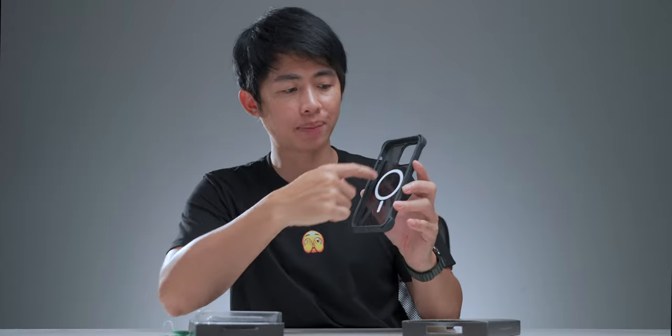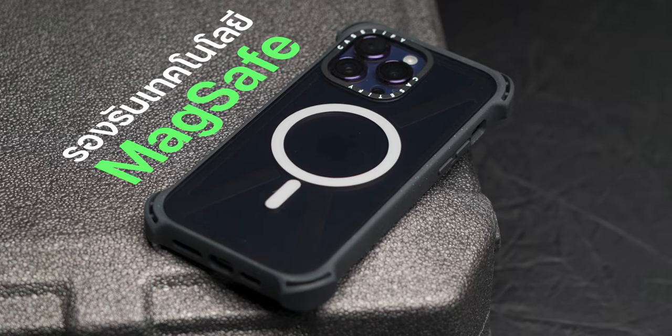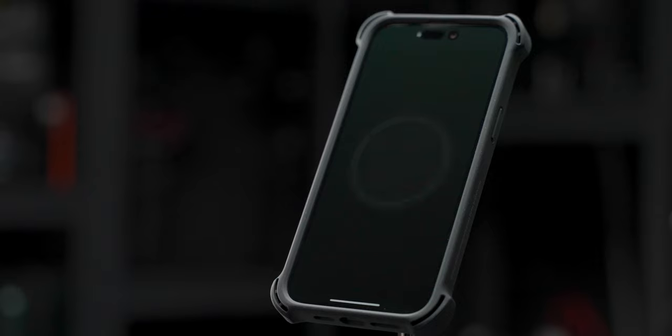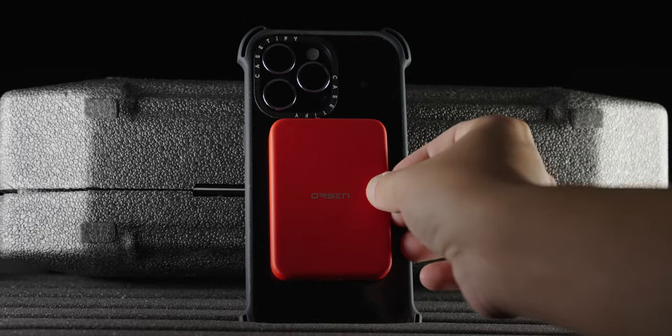On the back is MagSafe, which supports the iPhone 12, 13, and 14 series, so we can charge it with MagSafe. We can also use the iPhone wallet, MagSafe accessories, or a MagSafe power bank to charge through the case.